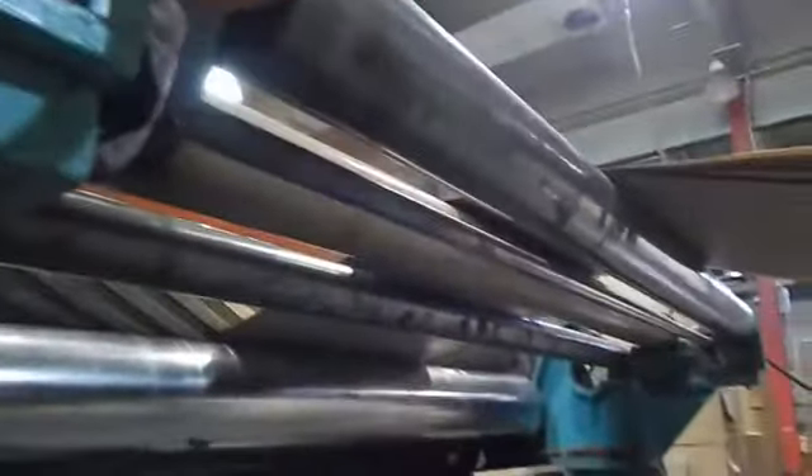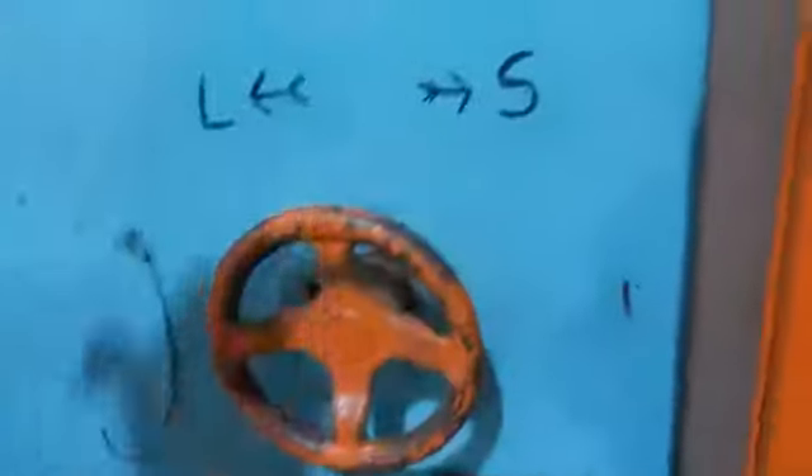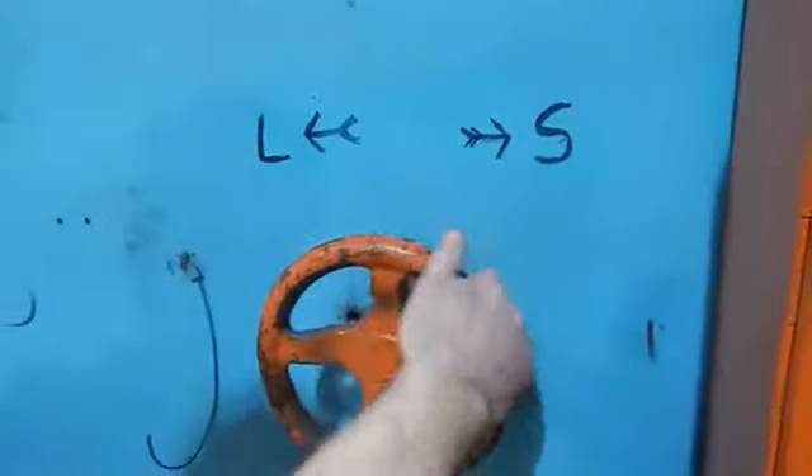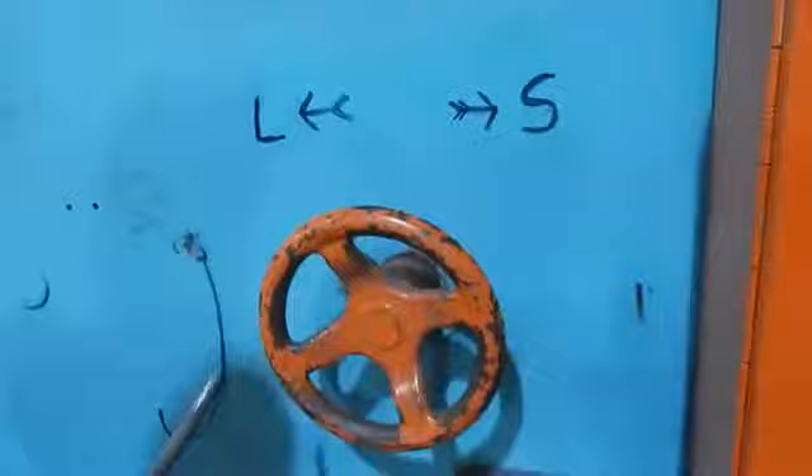Paper feeds in there. Depending on how you want to route it, you route it through several different roles. That is a tensioner and decurler bar there. You can turn it — S makes it shorter, L makes it longer. So you can do fine-tune adjustment once you get the right gear on there for the cut length, adjusting it within about a half inch to get them all the same size.